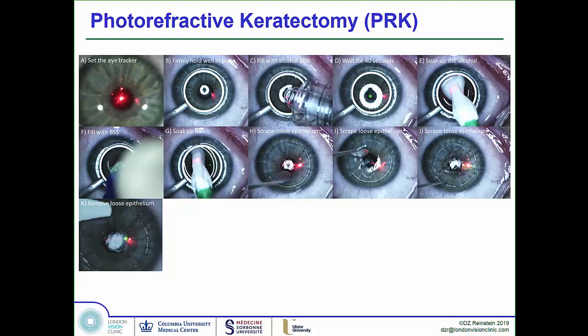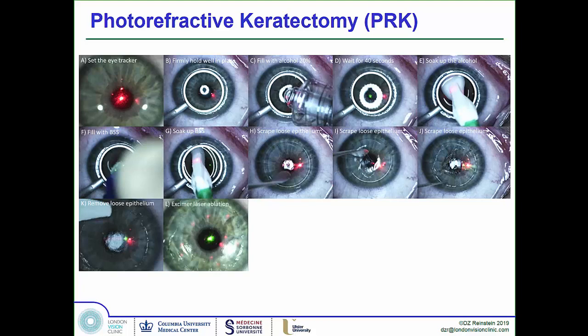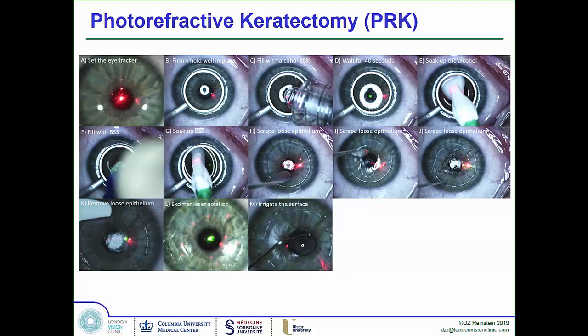You push the epithelium away from the demarcated region where the well was. Now you have a clean surface, and you perform the excimer laser ablation of that clean stromal surface — Bowman's. At the end, you irrigate the surface to wash out all the inflammatory components released from the cells that were broken up during the ablation, then dry the surface and check that everything looks clean.